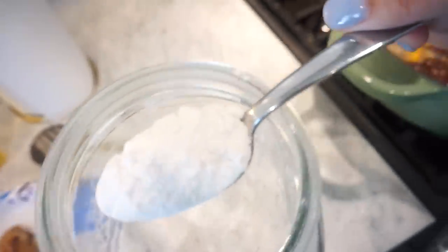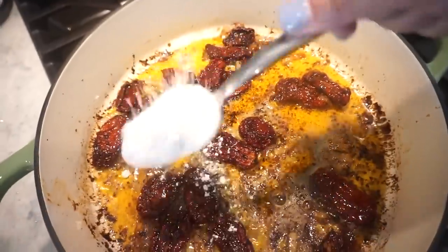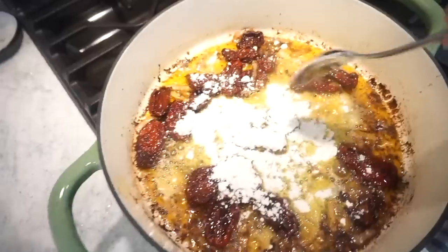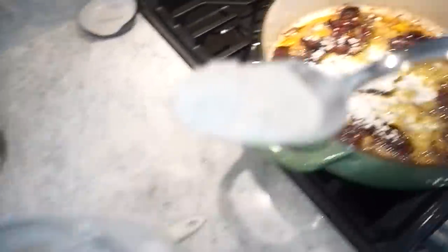Now to our skillet, we're going to add about three tablespoons of flour and let that flour cook out for a few minutes. The first scoop was a little heaping so I'll try to do smaller ones after that.